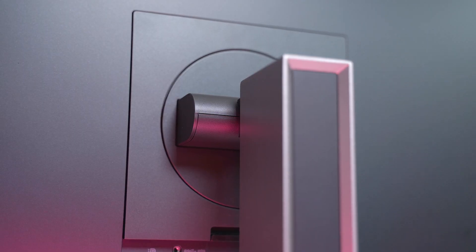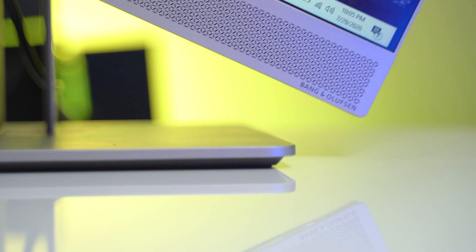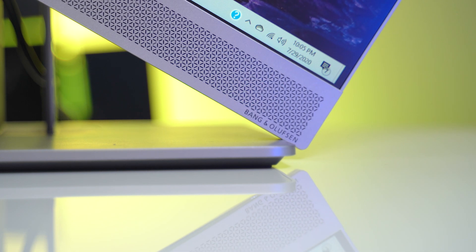One thing you should know: when you're trying to rotate it, make sure the computer is all the way up on the stand, and rotate it towards you by lifting the chin of the computer towards you. If you don't, you'll run the risk of hitting the desk when you rotate it. Trust me, I didn't read the directions and I did that multiple times — so don't be like me.